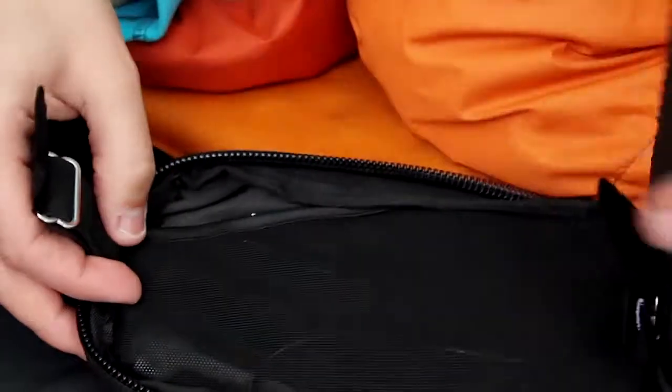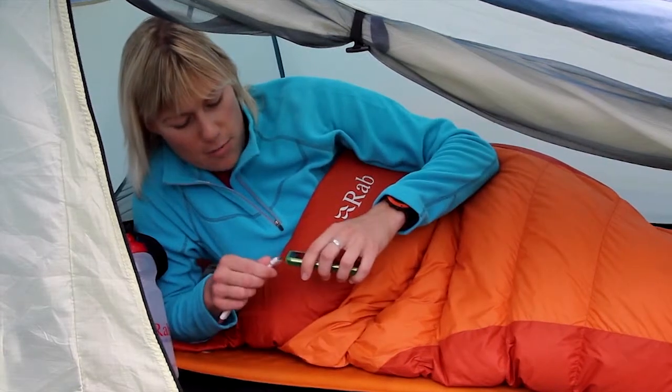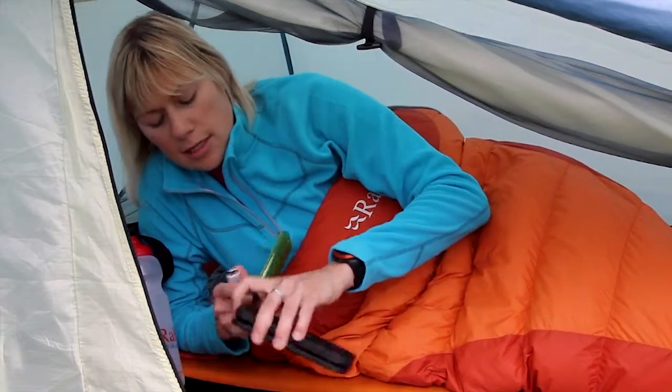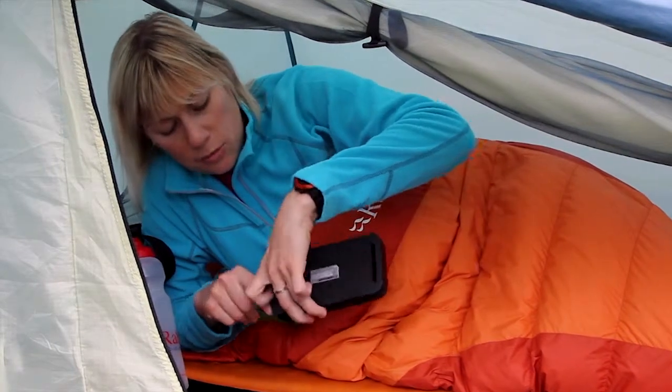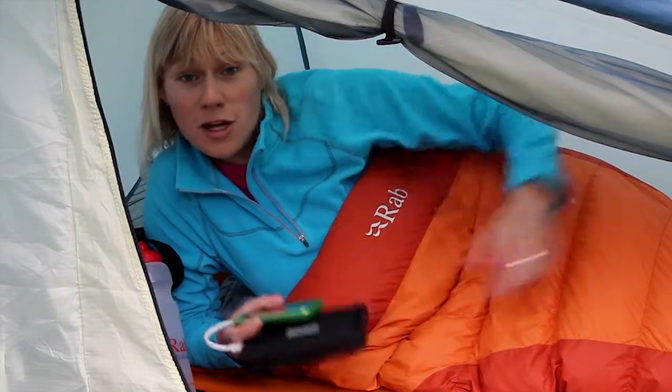Today while I was out walking I was able to charge my iPad, and this evening I'm going to look through the photos that I've taken. Before I do that I'm going to charge my iPhone again because I've been using it all day and I want to make sure the alarm goes off in the morning. Using the solar panels which have charged up the integrated battery during the day, I can keep that closed and my phone will get charged overnight.